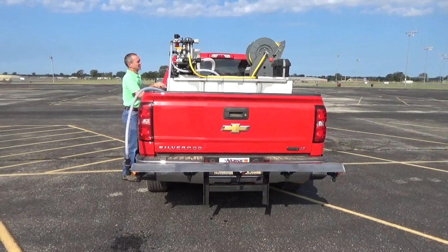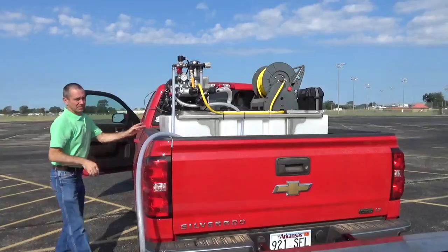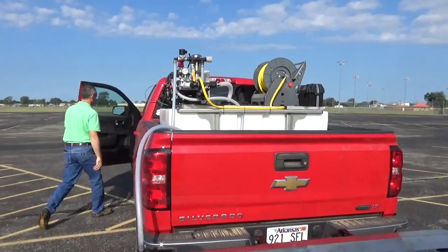This is ideal for treating parking lots, sidewalks, driveways, and multiple other uses.